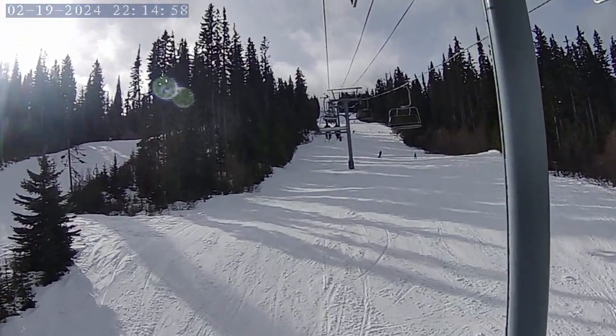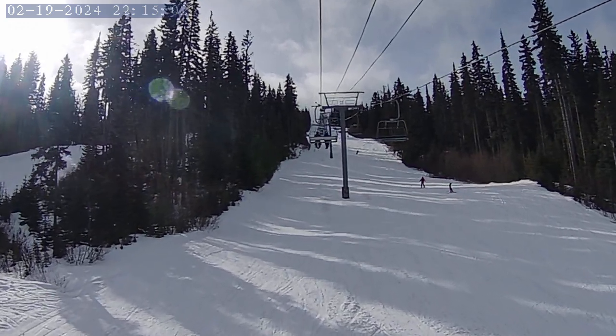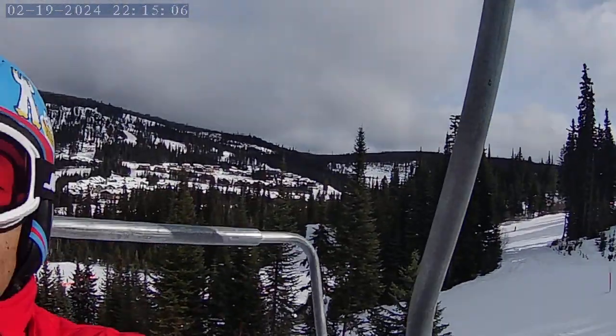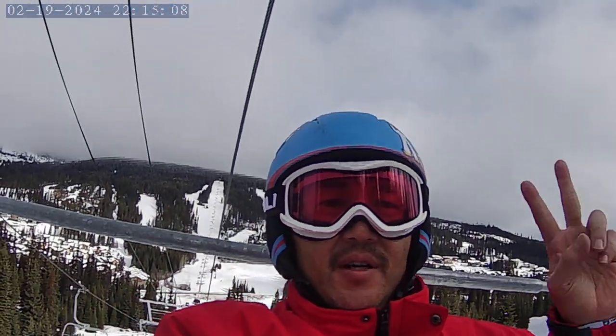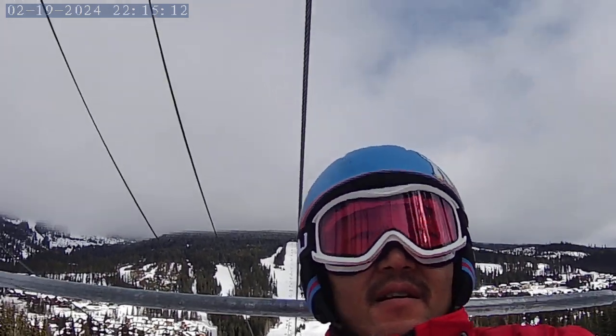Taking a video on the mountain, up the chairlift. This is the Morrissey Chair at Sun Peaks. It's a good time.